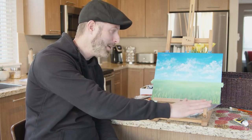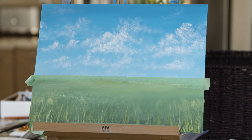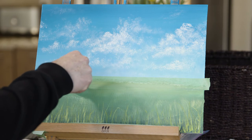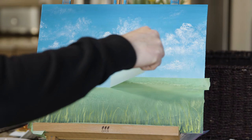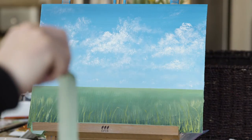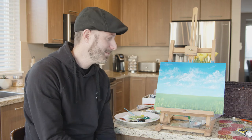So now we're ready to take off the tape, and it's going to show our nice horizon line. So there's our finished painting. What do you think?